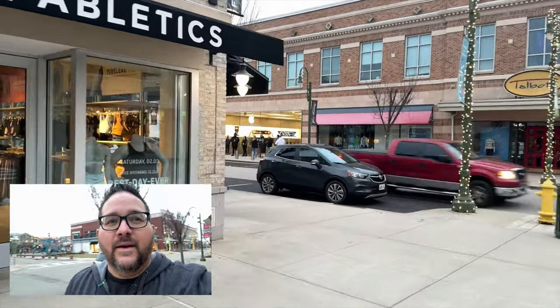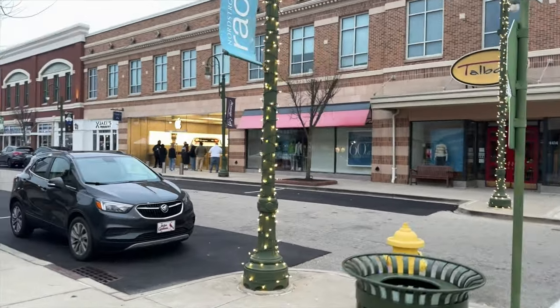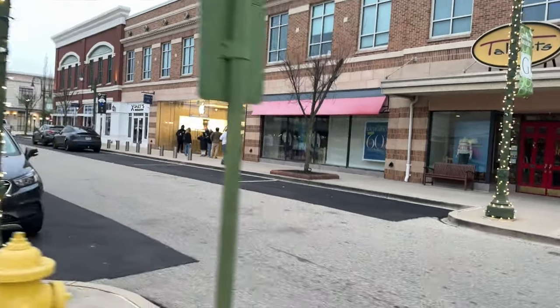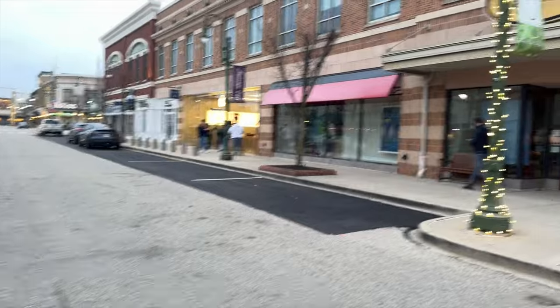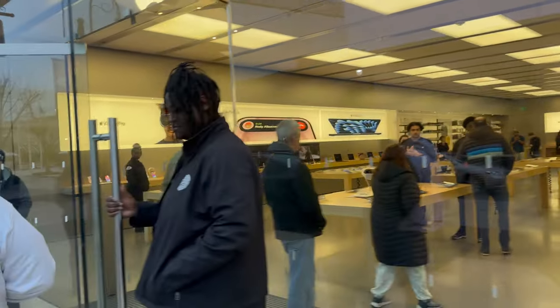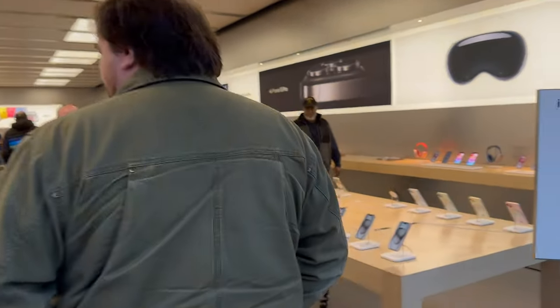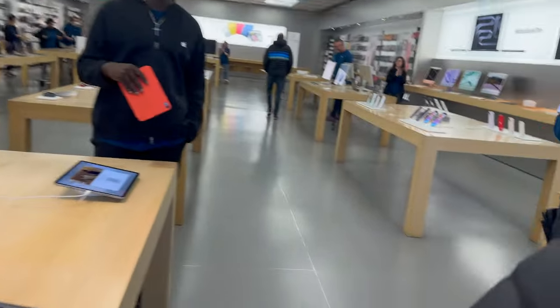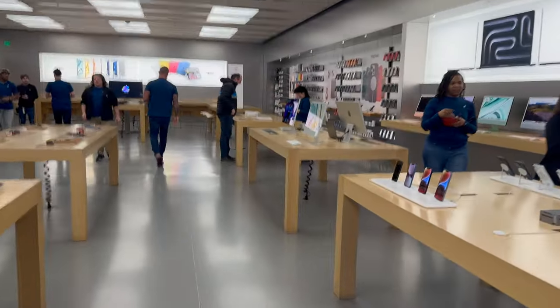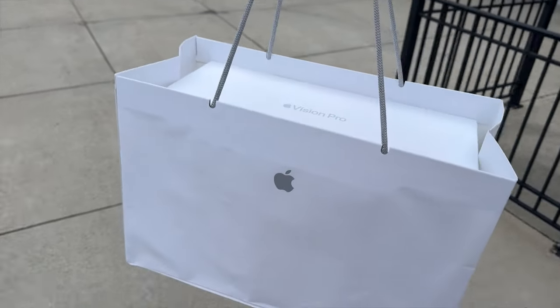Oh, it's cold. There's a decent amount of people out there — not too bad. They have a custom bag for it and everything. This thing looks insane, the box is so huge. Now I gotta get back home and get it set up.